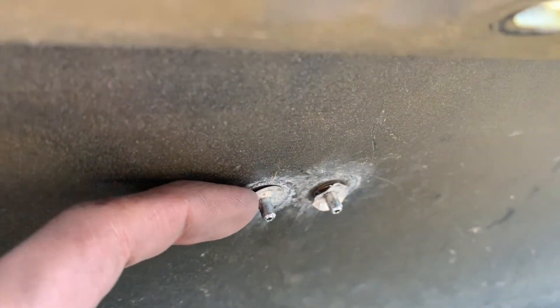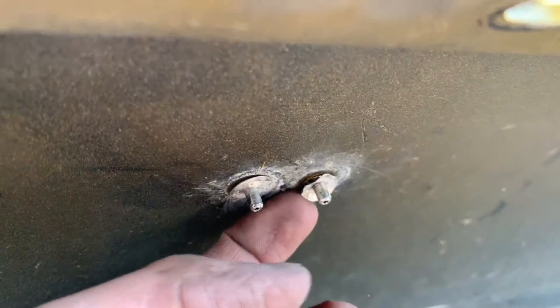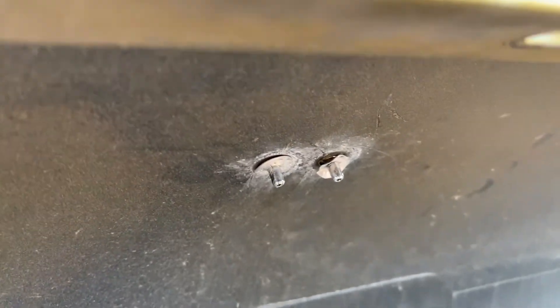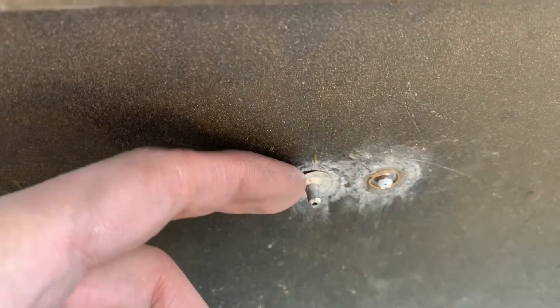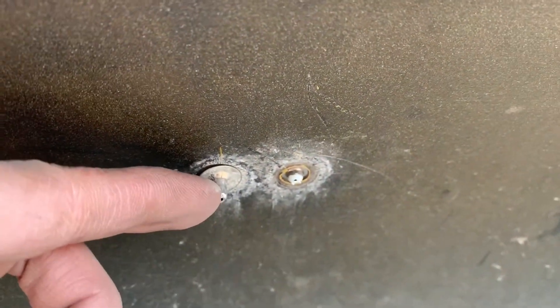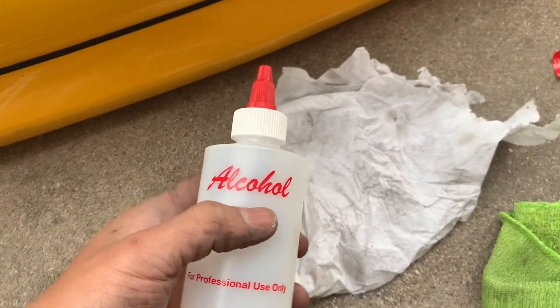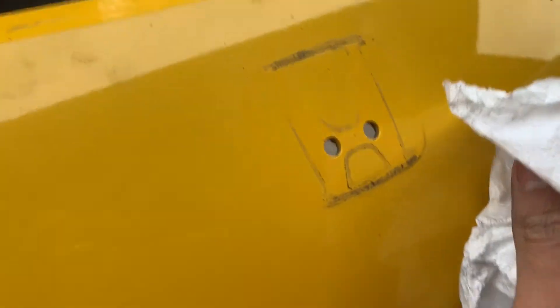To take out the front Honda emblem, this little washer is stopping me from taking it out. I think you have to use something to bend it out or break it. I find it easier to cut off this piece to take out your emblem, because if you pull it from the outside it'll break your bumper. I find it easier to use alcohol to take off all the residue on the emblem.